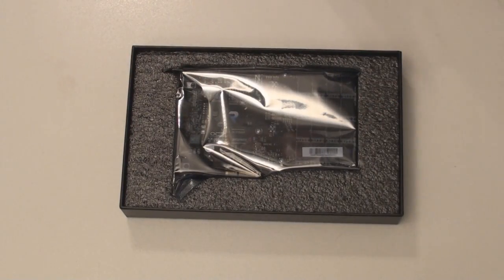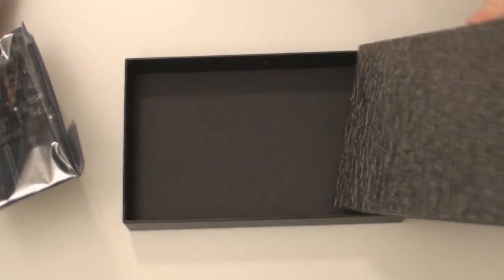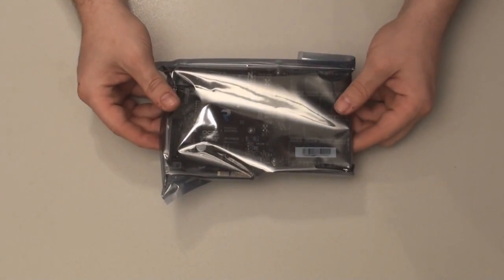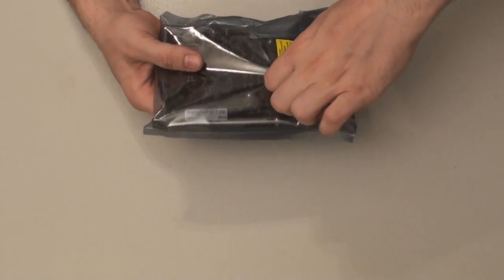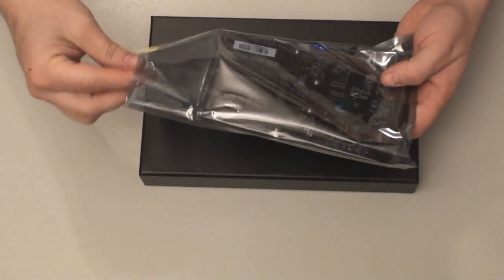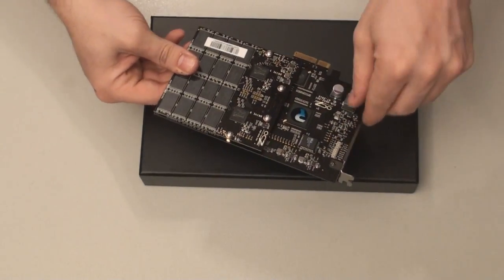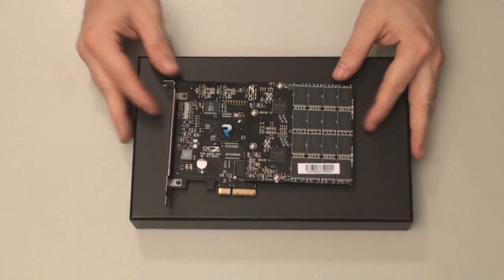Let's look at the card. It's in static wrap. Pulling it out — there's nothing under it, nothing else in the box, just styrofoam and the card. We need to be really careful with this.